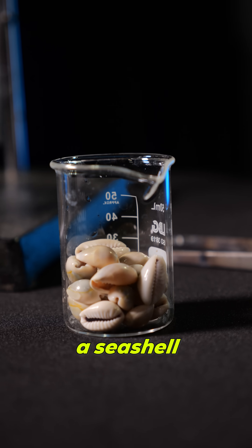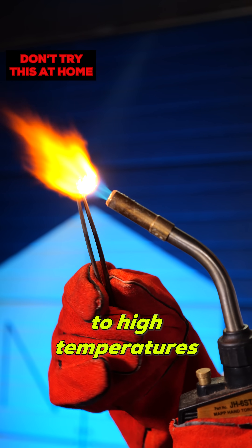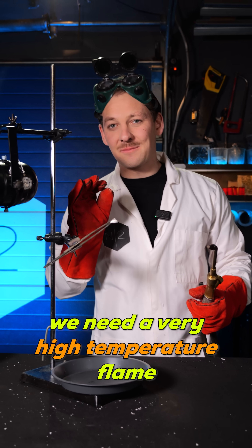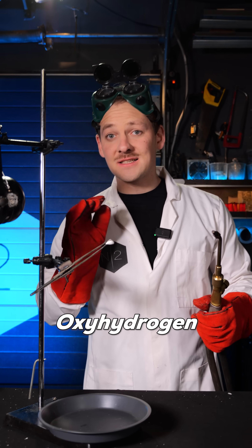Now to get lime, today we're going to be using a seashell that we're going to heat up to high temperatures. And to get light out of this piece of lime, we need a very high temperature flame. For that, they used oxyhydrogen.